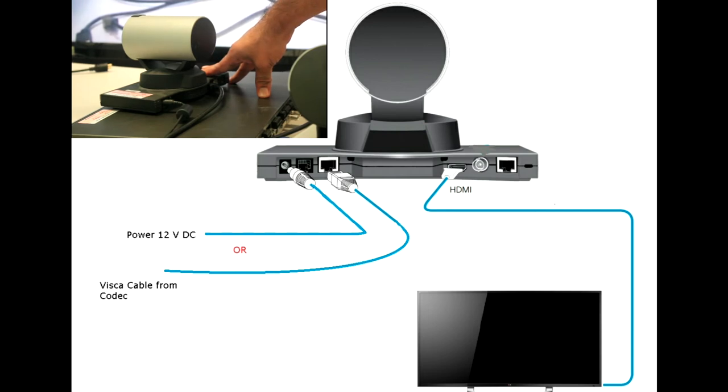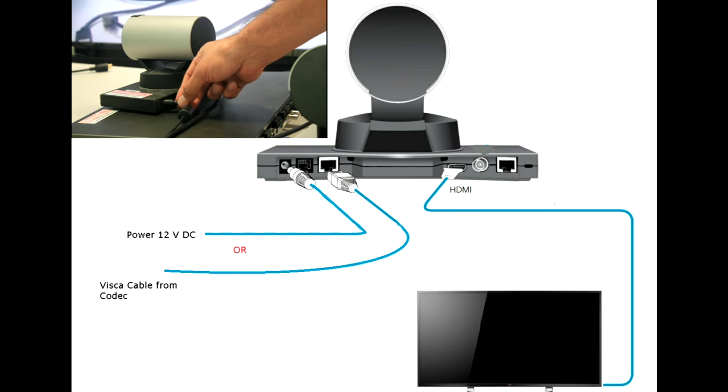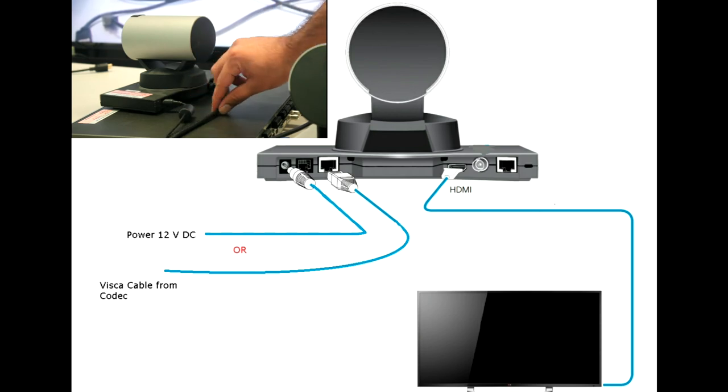We would need to provide power to the camera. You can use a 12 volt power supply. You can even use the power supply of the C20 codec and plug it to the power jack on the camera. Once you plug it in, you will be able to see the output directly on the display.